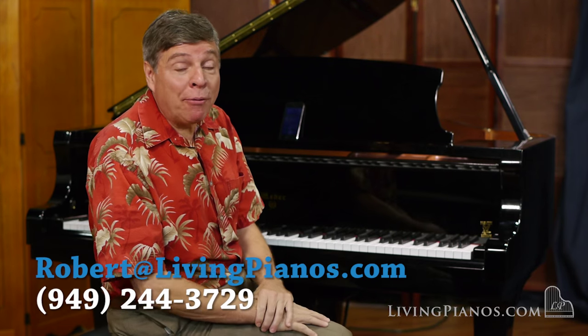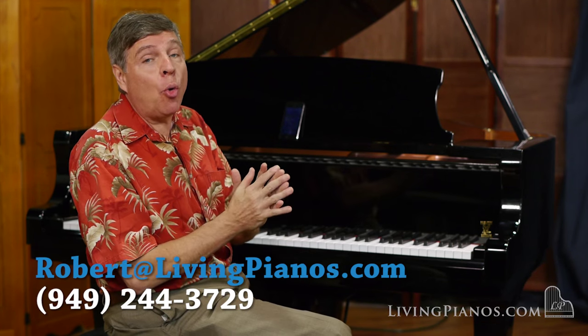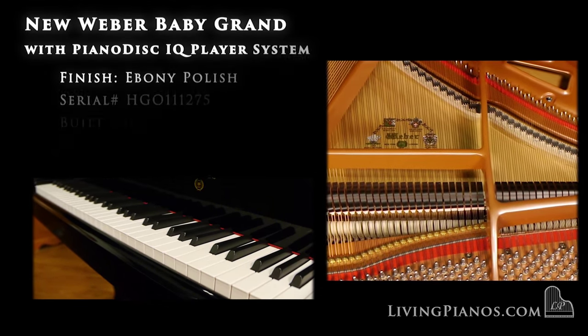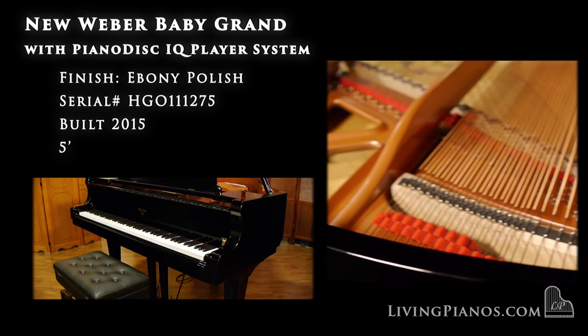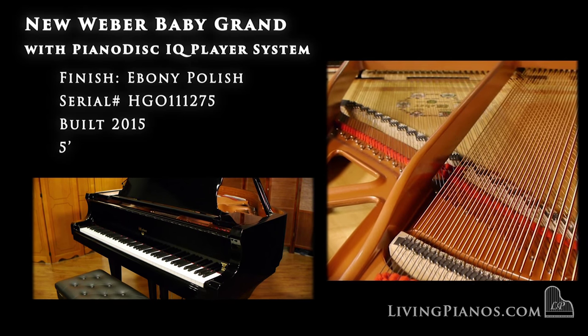Welcome to livingpianos.com and virtualsheetmusic.com. I'm Robert Estrin, playing a brand new Weber Baby Grand Piano. It's got a PianoDisc IQ system, so it can actually play even when I'm not playing. What a joy it is to have a live performance right in your home when you're not playing it.